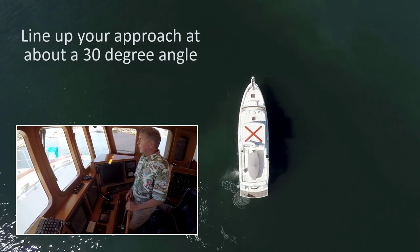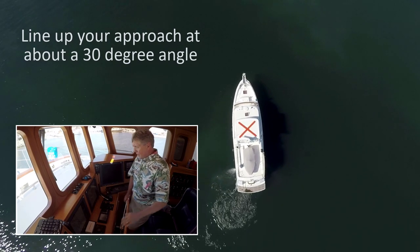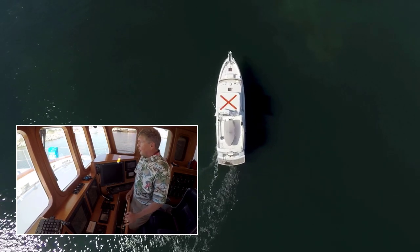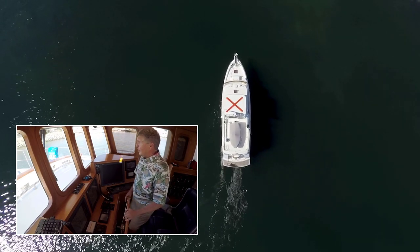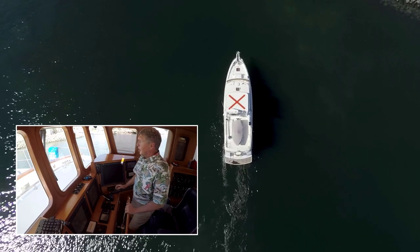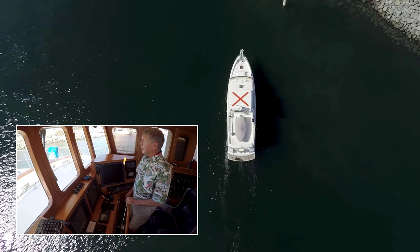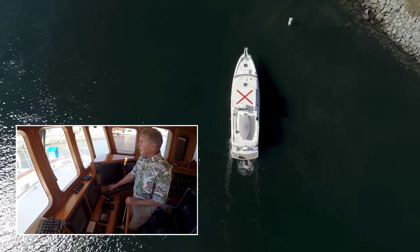All right, I'm coming up to a side dock here at a nice slow speed. I'll center my wheel for the approach and come in at an angle — about a 30-degree angle. Fenders are down, dock lines are ready, thrusters are ready. I'm going to coast in. The hesitating part can sometimes be painfully tentative, but slow is pro.